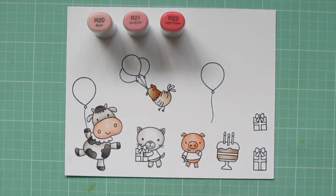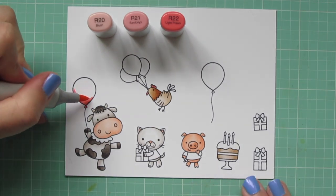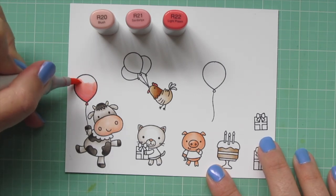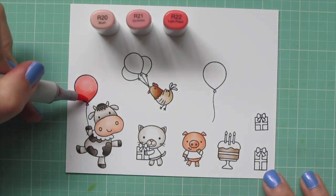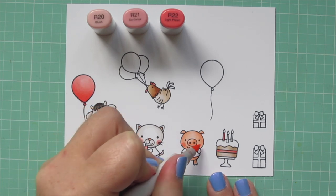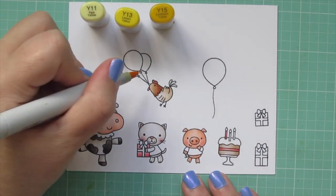I used R22 for the rooster's comb and wattle. Then I'm going to use R20, R21, and R22 to color in one of the balloons. From here on out, I will also be coloring a few accessory images off camera with the same marker shades. While I had these out, I decided to add some rosy cheeks to the cat and the pig with the R20, and I blended the cat's cheeks back out with the W00.